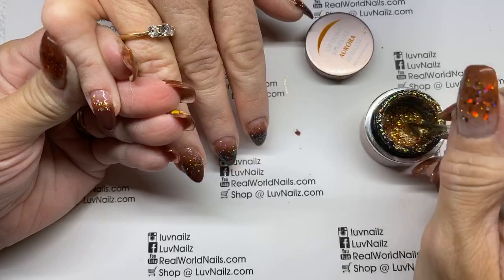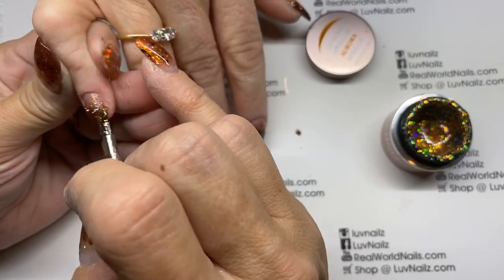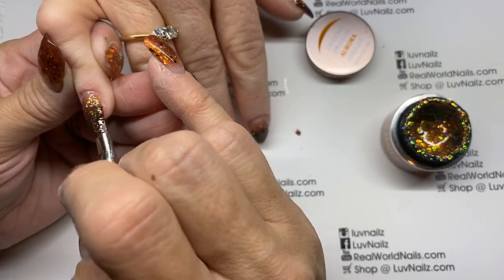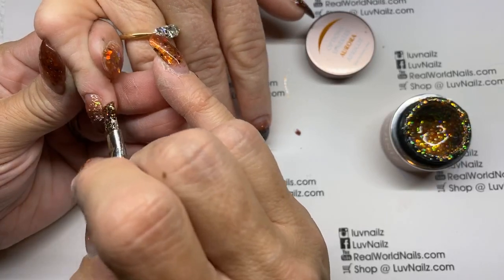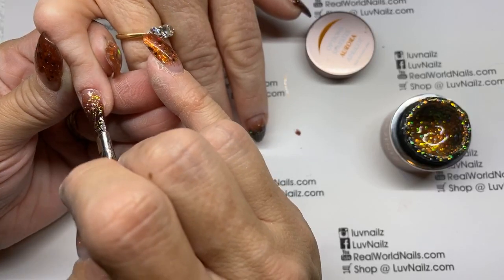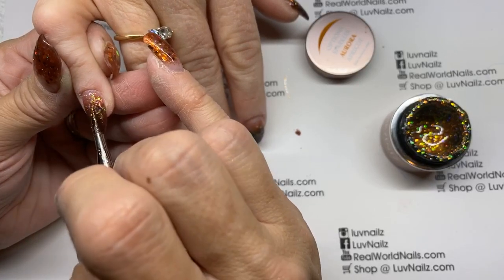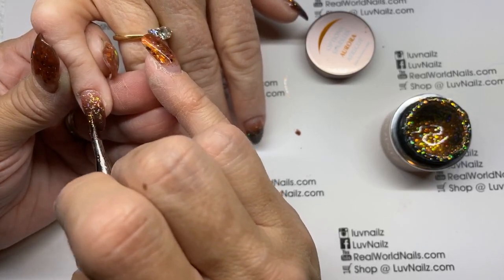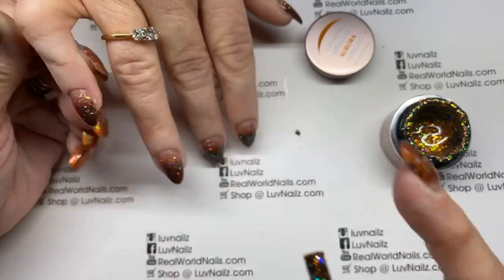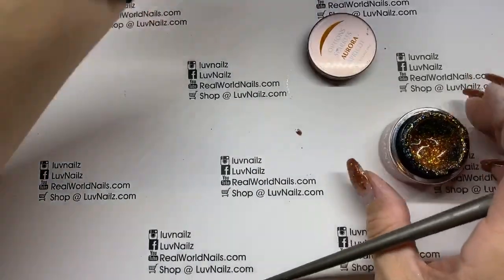I need to grab a bit more on this one — you can never have too much but you can have too little. Pull some down. Push the chunkies up. Try to keep them off the tip area a little bit so it looks like more of a shade. All right folks — what do you think? Pretty! I'm going to go ahead and let those cure.